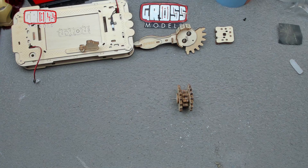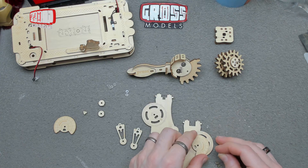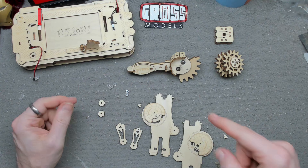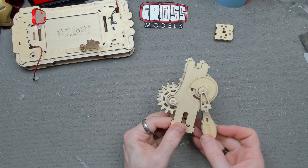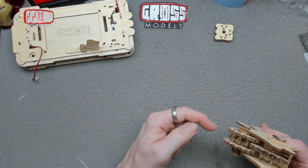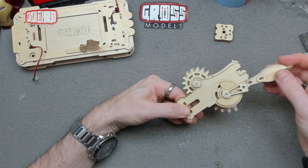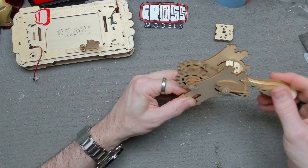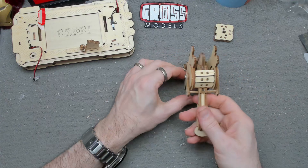The two outer pieces go on — it doesn't matter which way around because of how they've made this bit, they'll always line up. Then the covering piece goes over the end. The axle rod goes through the middle with these slightly different spacers. The rubber bits don't stop on there very securely so it'll move a bit either way. That's the next stage completed.